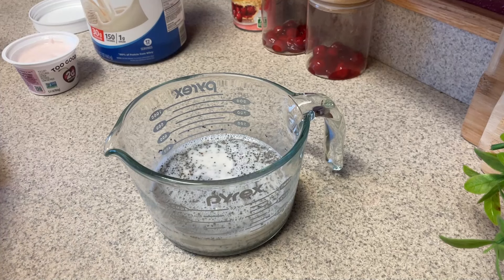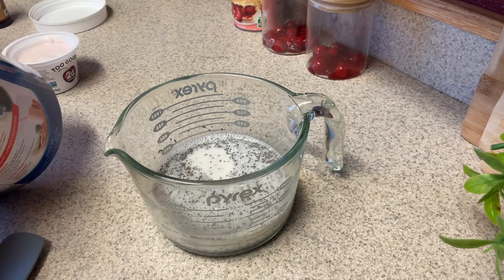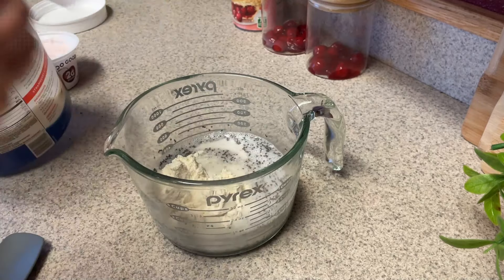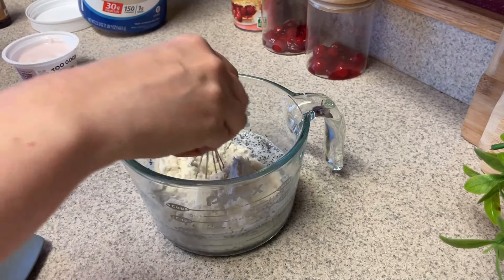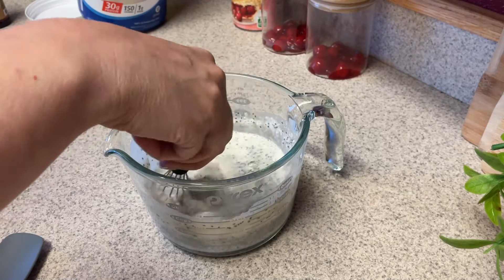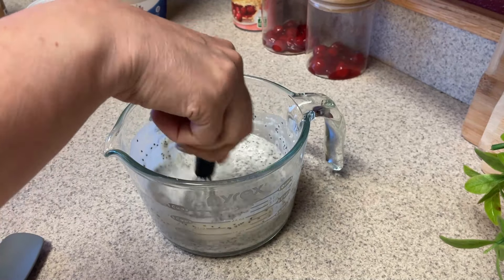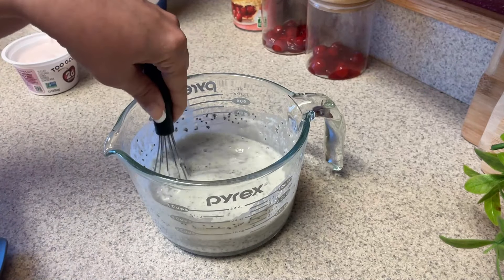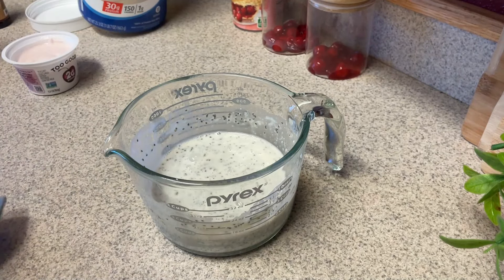I like to use almond extract for anything that I want to kind of simulate a baked good — I really think almond extract adds that flavor. Then I'm going to add some protein powder. I'm just going to do one serving of protein powder; for my particular protein powder, two scoops is one serving. From experimenting in the past, doing one full serving per one chia seed pudding was just too much — it didn't have a good consistency. So we're just going to do the two scoops, which is one serving, split across the two chia seed puddings.